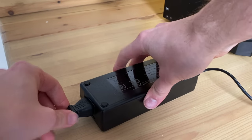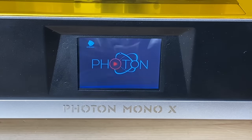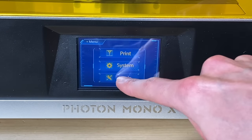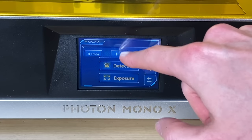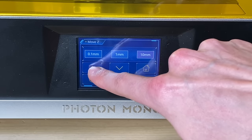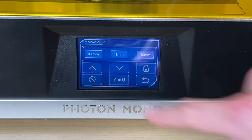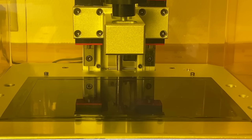Just like any 3D printer pretty much out there on the market today, it is really easy to set up. You just need to peel off some plastic, plug in some of the components, and you are pretty much set to go after a little bit of setup on the printer itself — leveling the bed, placing the main vat that holds the resin, and checking that all the components are nicely secured in place.